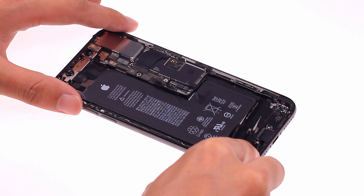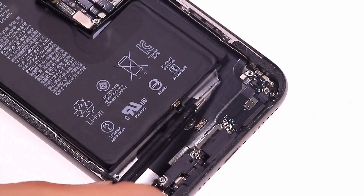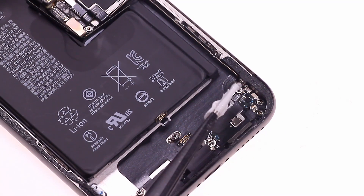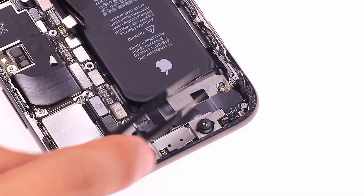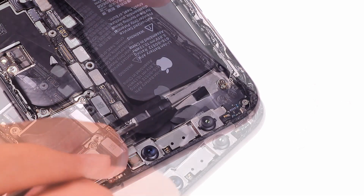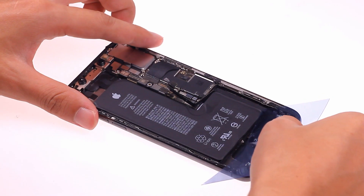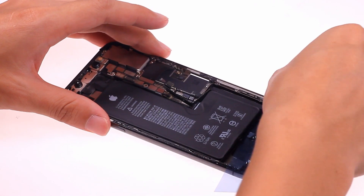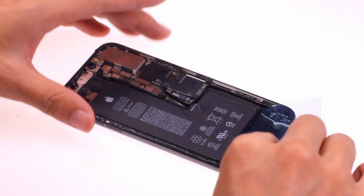After removing the loudspeaker and the vibration motor, the battery glue is easier to pull out completely. If the battery is broken, we can insert an ultra-thin plastic card under the battery to protect the adjacent cable, and then use another card to bring out the battery glue.